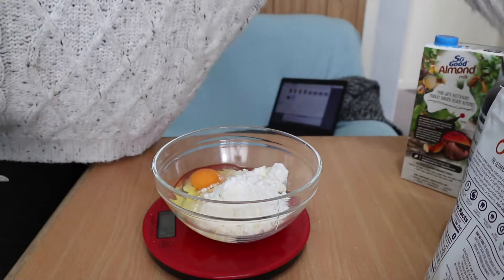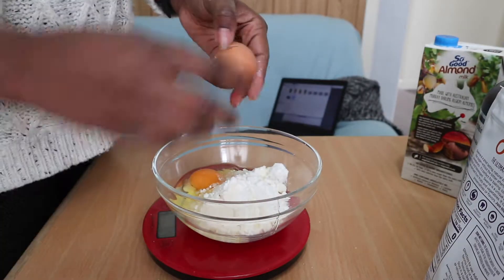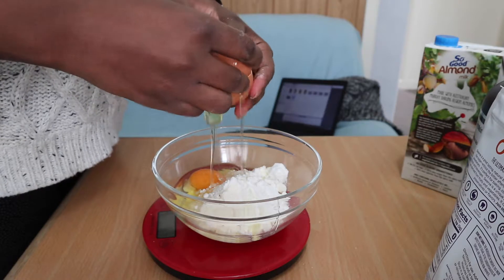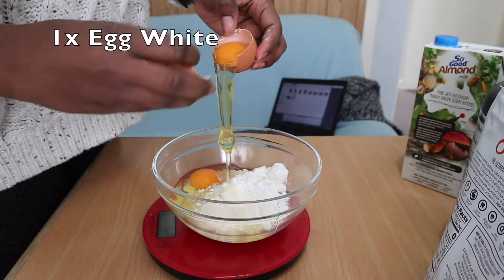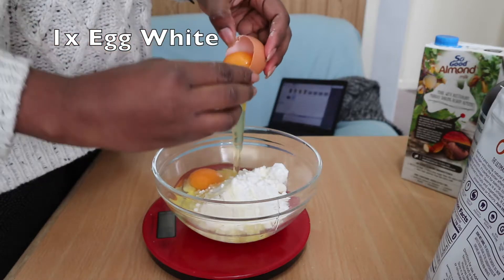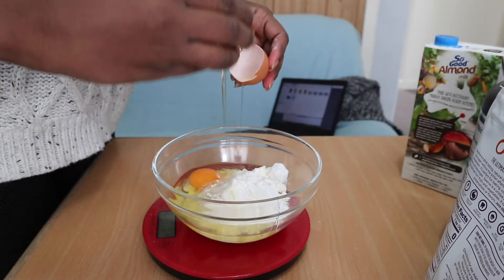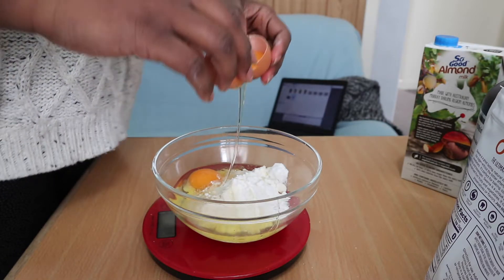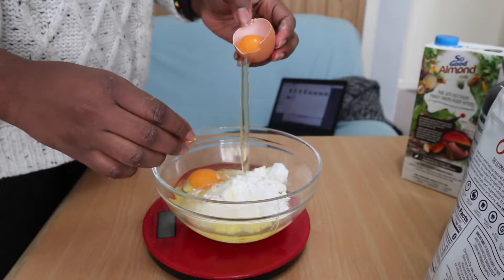Now we have one whole egg — just put it in there. The second one is going to be just an egg white. I don't use any fancy equipment to separate the egg yolk and egg white; I just use the shell. It works really well — look at that slow motion, so cool!